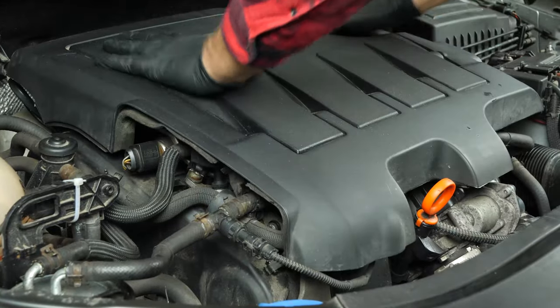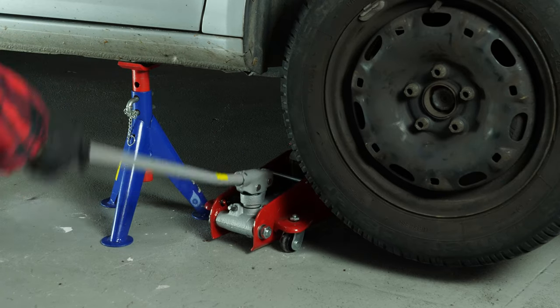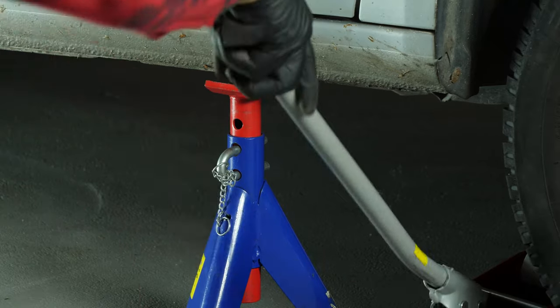Now you have to put the oil back into the motor. You have to be very careful and precise when doing this part of the job. Firstly, put the crankcase back in place, then lower your car back on the ground and check the oil level.